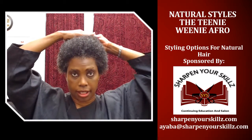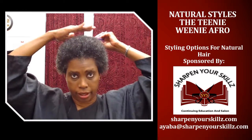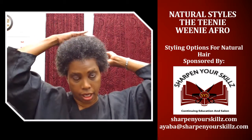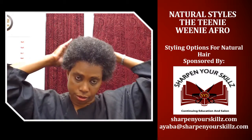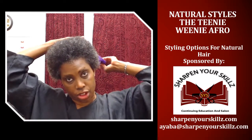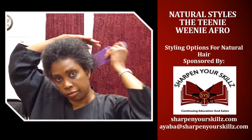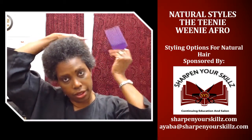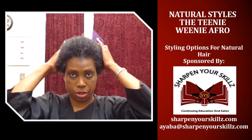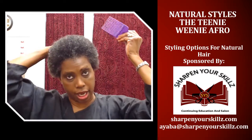I also do this a lot when I've just shampooed my hair and I know that I maybe don't have the time — or don't want to spend the time — to do other types of styling. I'll just go ahead and shampoo and condition my hair, put my products in, knowing it's going to shrink up, and just embrace my shrinkage and let my hair do what it naturally does and wear a teeny weeny afro.